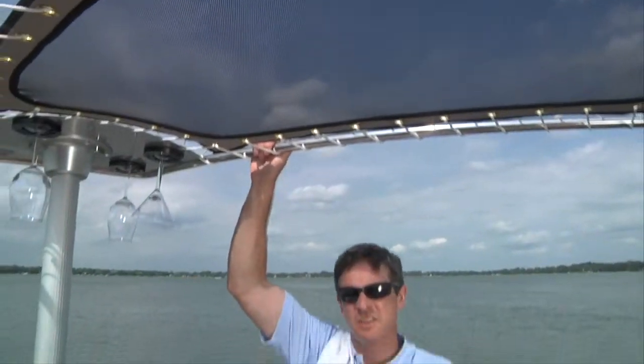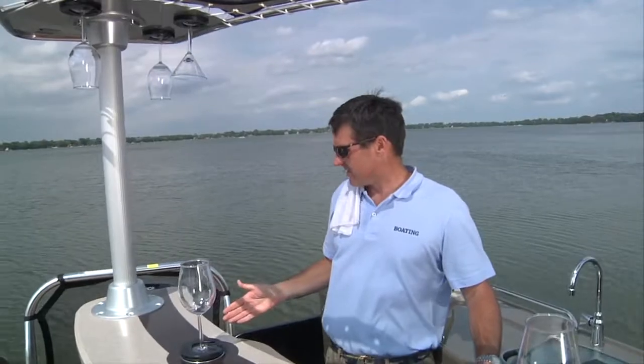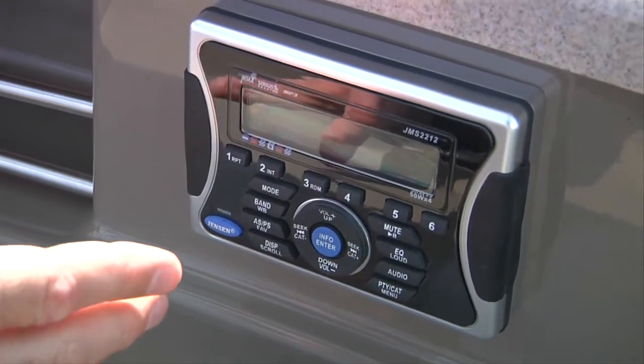Overhead, we've got the cabana sunshade. We've got more holders for your stemware. And a stereo remote so you can listen to your tunes back here.